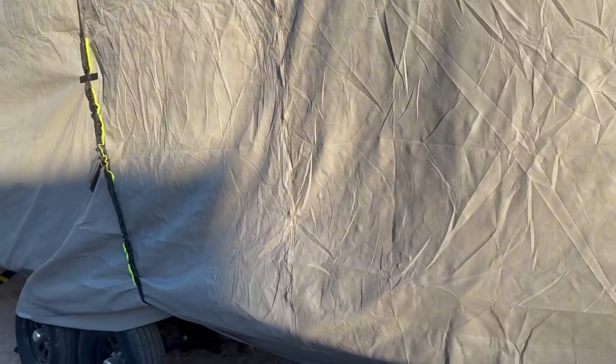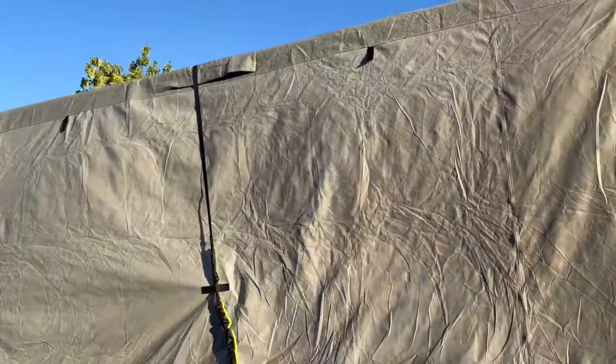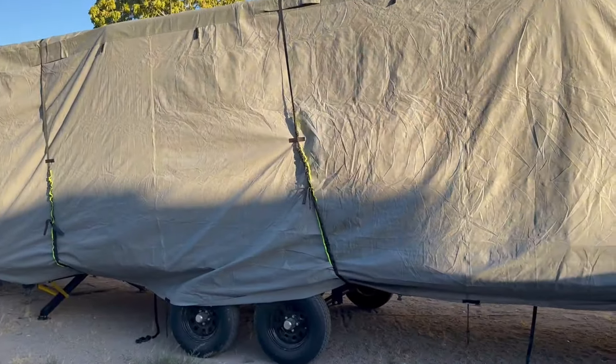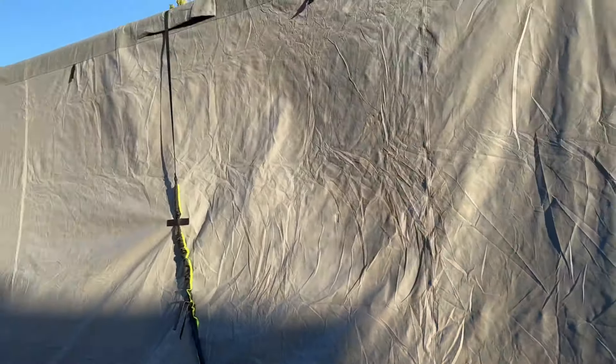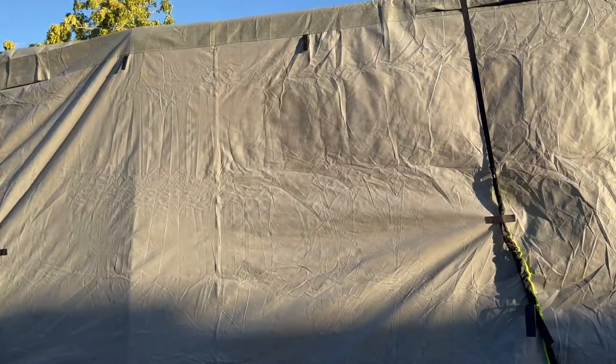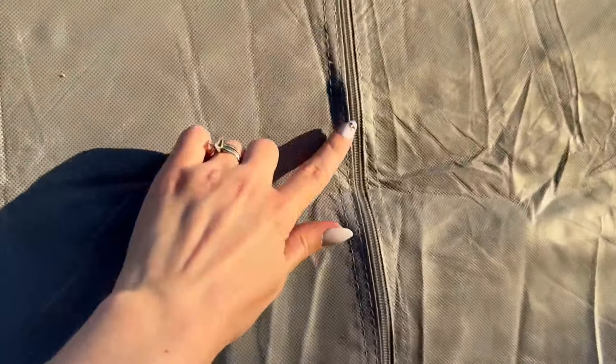The elastic bands just tighten by intertwining through the holes. I also want to point out the zipper part where the door is — there's actually a portion of the cover that has two zippers, as you can see I'm showing you zippers on both sides. These zippers allow you to roll that section up.